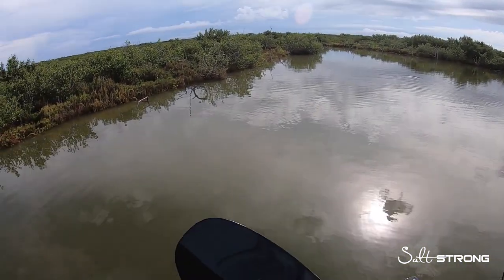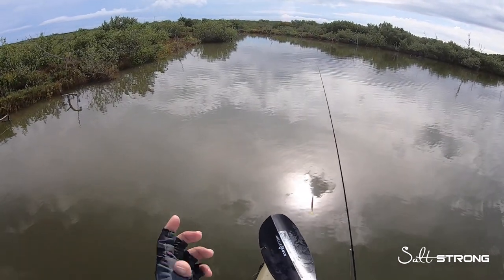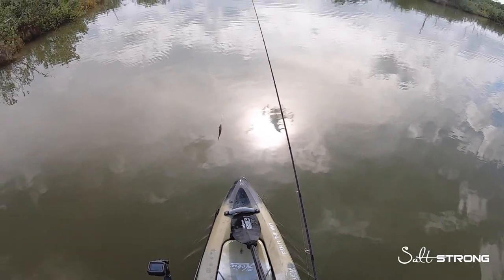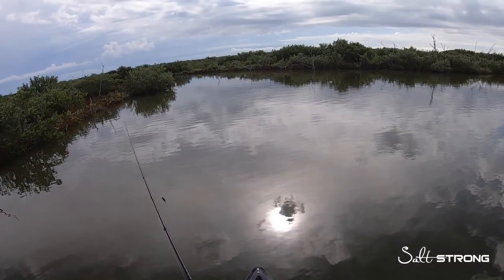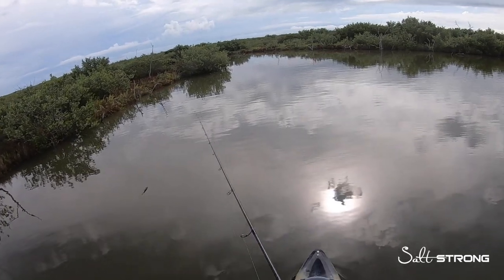Holding tight to structure is going to be like a comfort zone for them. So with that being said, you need to be casting close to structure because those fish aren't going to venture very far from where they're holding, and they're usually not just going to be freely cruising around in dirty water like they'd do in clean water.